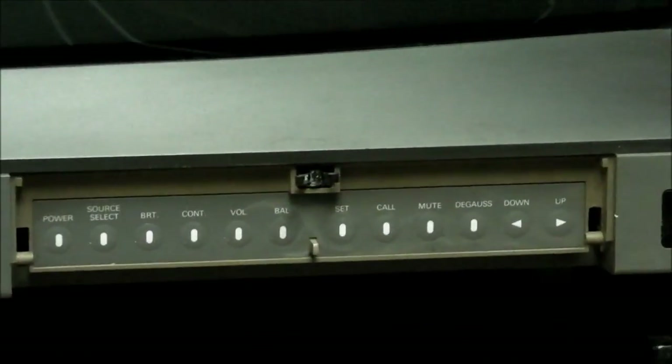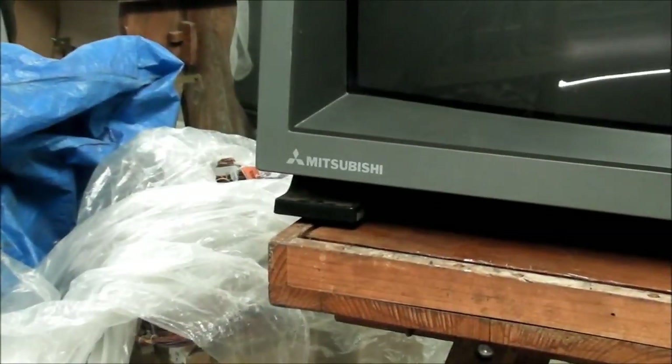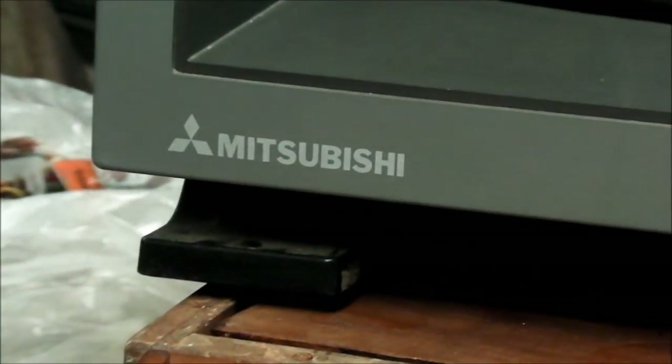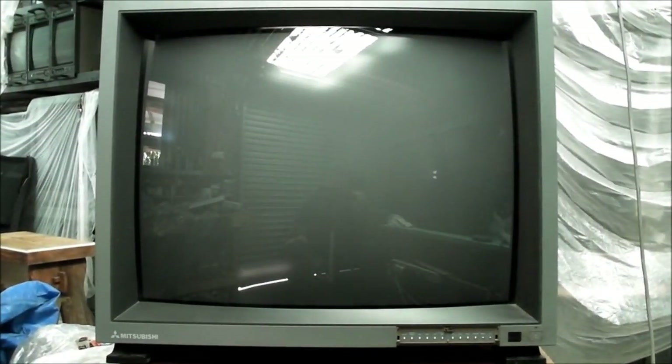There's a panel down the front. The actual latch is missing to cover, but that's where your controls are located. There's your brand name badge there — Mitsubishi. The monitor is not a TV at all; it doesn't have any tuner in it. The monitor does come with a wireless remote, but I didn't receive that when I bought this second hand, unfortunately.